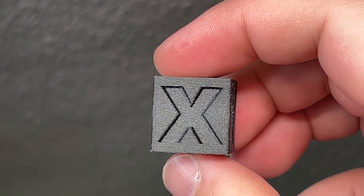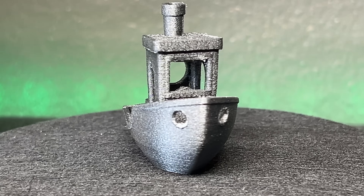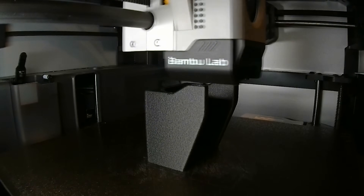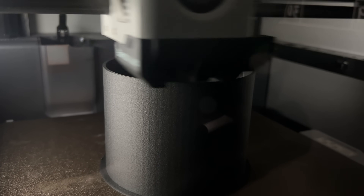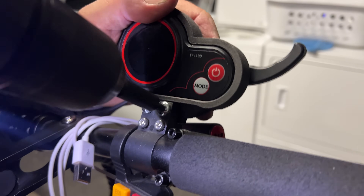PA6CF is an incredible filament when you take the proper steps to get it to print correctly. In this video, I want to show you what worked for me printing PA6 from a 0.4 hardened steel nozzle with a gold PEI plate, what settings I used, what I did to prep the filament, and what the material is capable of in real world applications.